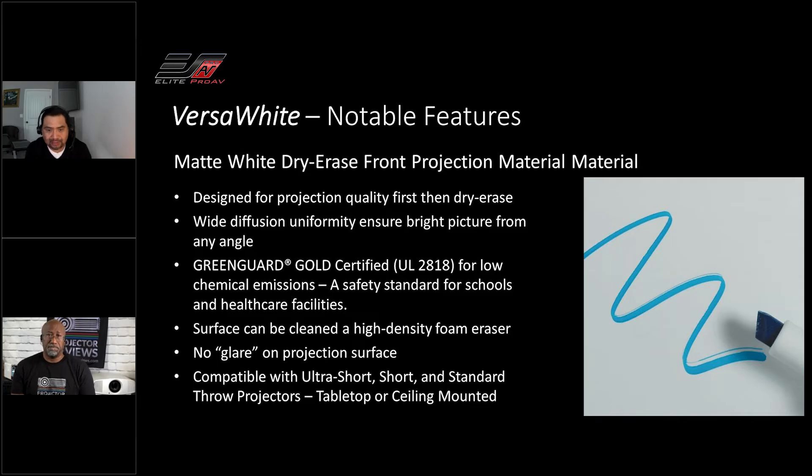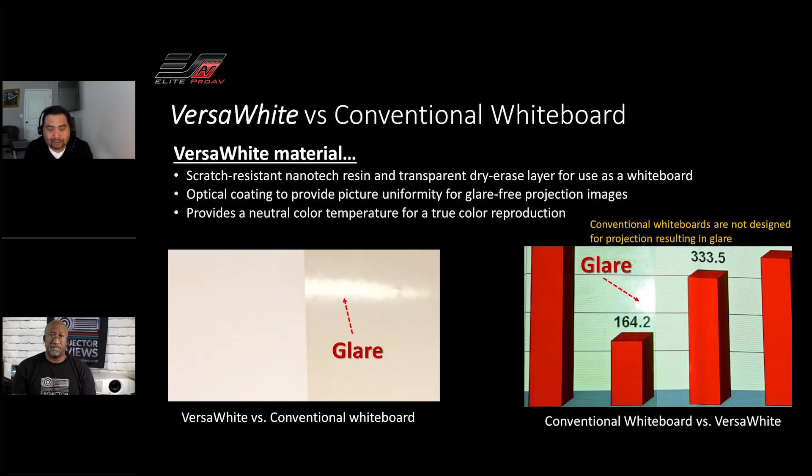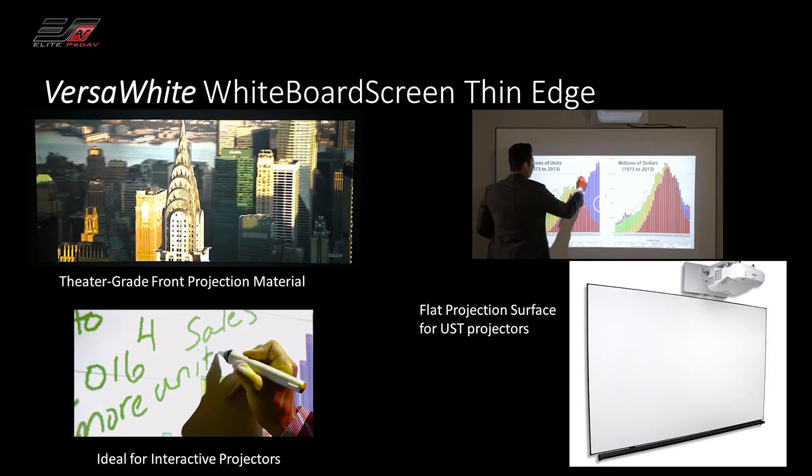Let's talk about those materials. Let's go to the Versa White material first. That is like the matte white version, except that you can actually write on it. And it gives you more flexibility as far as projectors go, because you can mount it with a short throw, either tabletop or ceiling mounted — especially in the education sector where you want to keep kids away from that. It provides wide diffusion uniformity and it's also Greenguard Gold certified. It has no glare on the projection surface. So you turn on the lights and you're not going to get that bounce-back annoying glare that makes it difficult to see your presentations.